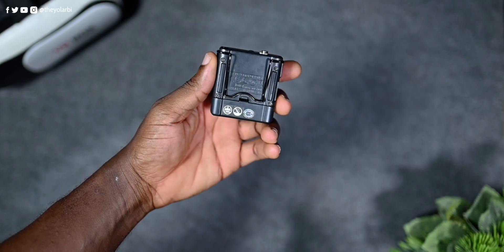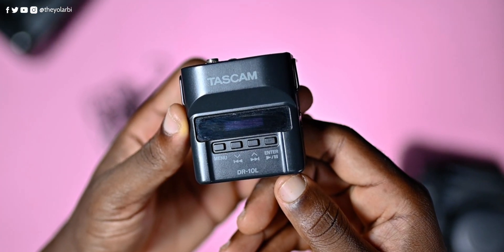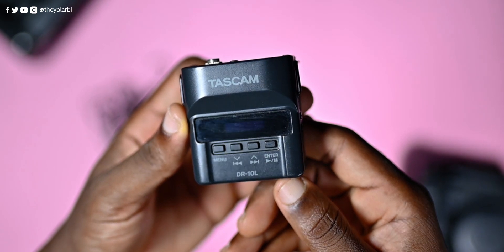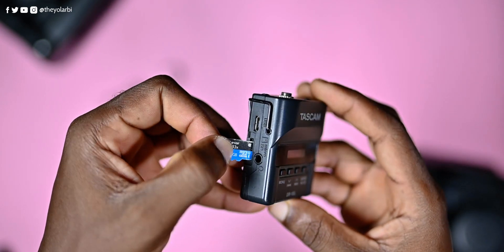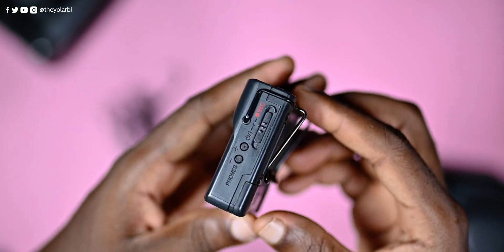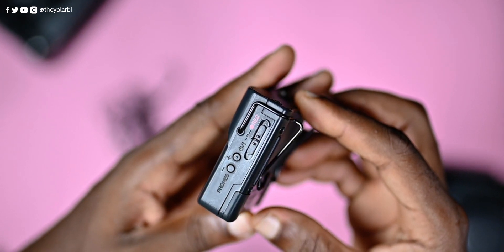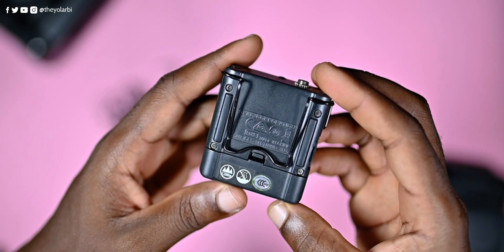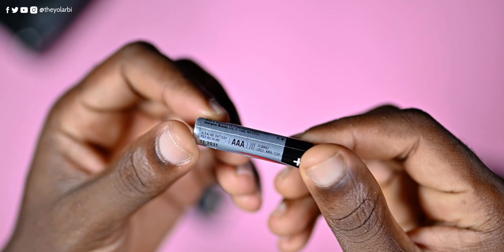The recorder is small and portable, as you can see here. On the front is a mini display and four function buttons, which we'll get into later on. On the left are the SD card slot, a micro USB port, and a 3.5mm headphone port. The power and record slider, as well as the buttons for volume controls, are located on the right.